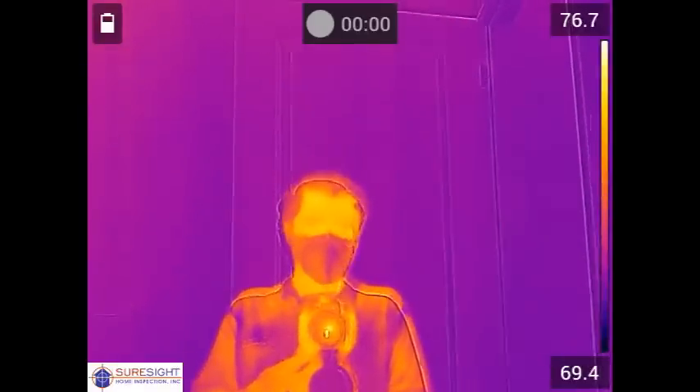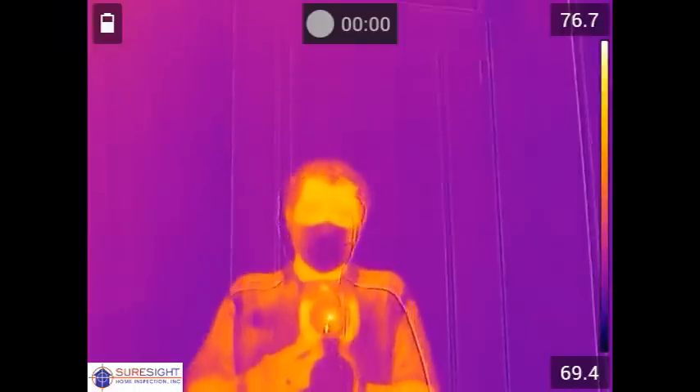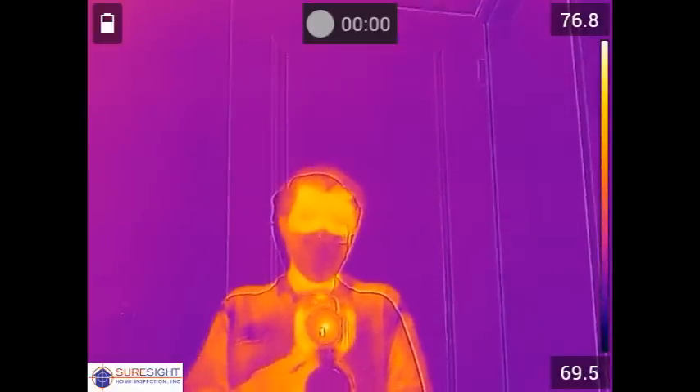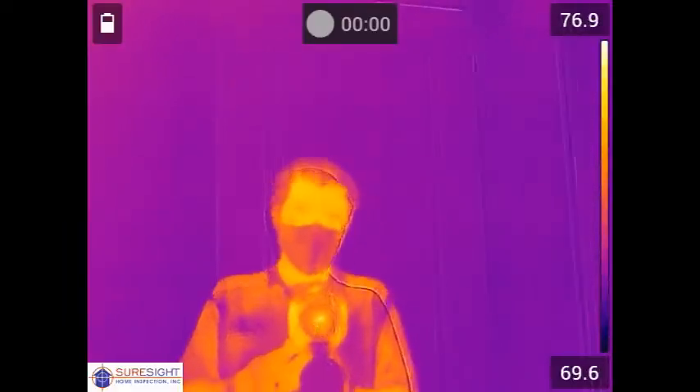Well that's all for this home walkthrough. I hope you enjoyed the presentation and will consider adding a general thermal imaging scan to our already best in the industry home inspection. I think that like this client you'll find it to be a worthwhile investment as part of your overall due diligence evaluations. Until next time.